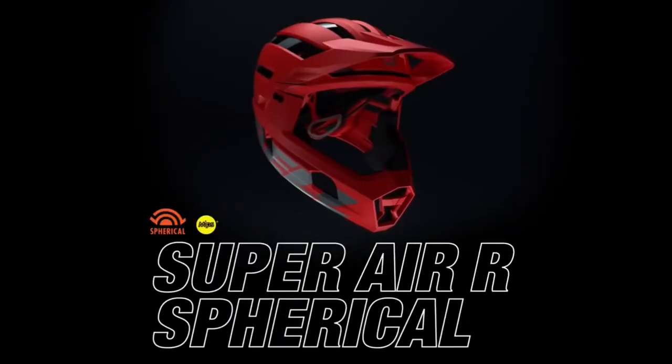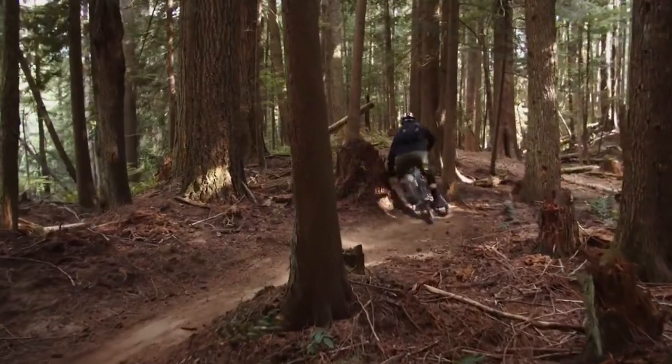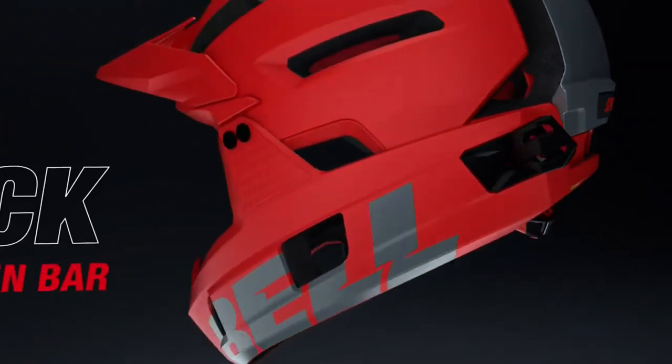Say hello to Super Air R Spherical, our most advanced removable chin bar helmet ever. Offering uncompromising performance and versatility, the Super Air R means you don't have to choose between confidence and breathability.